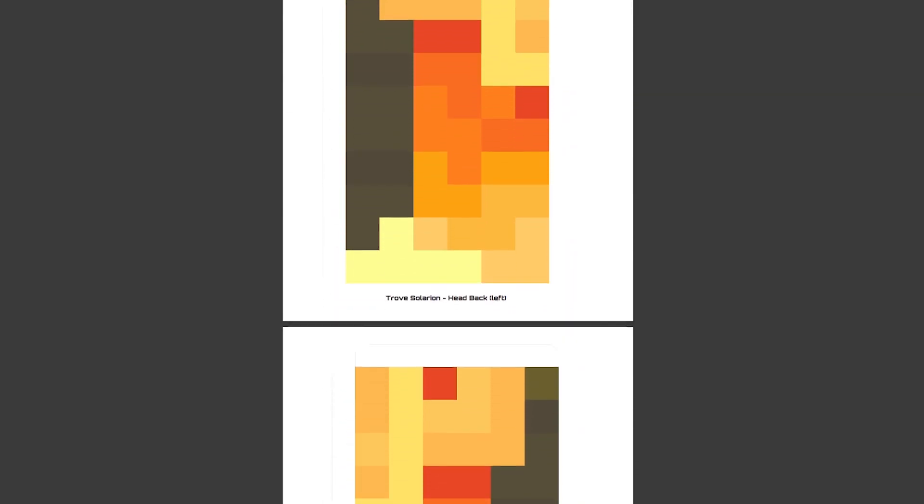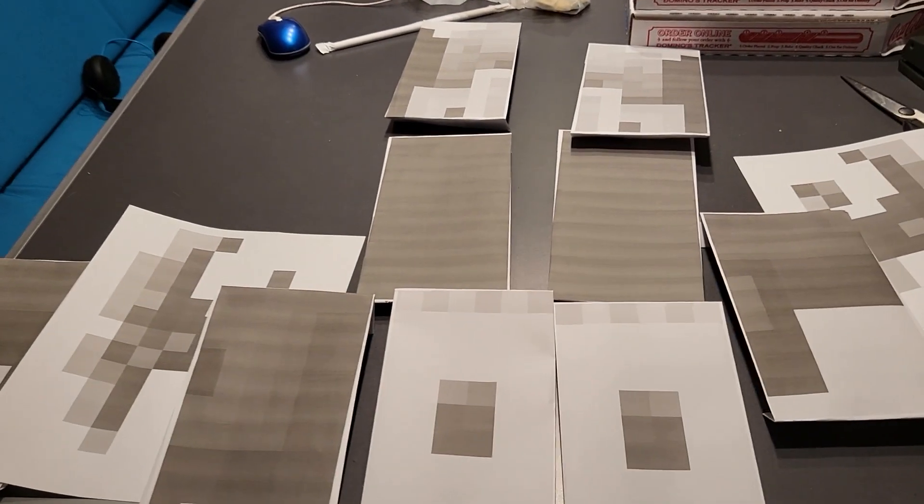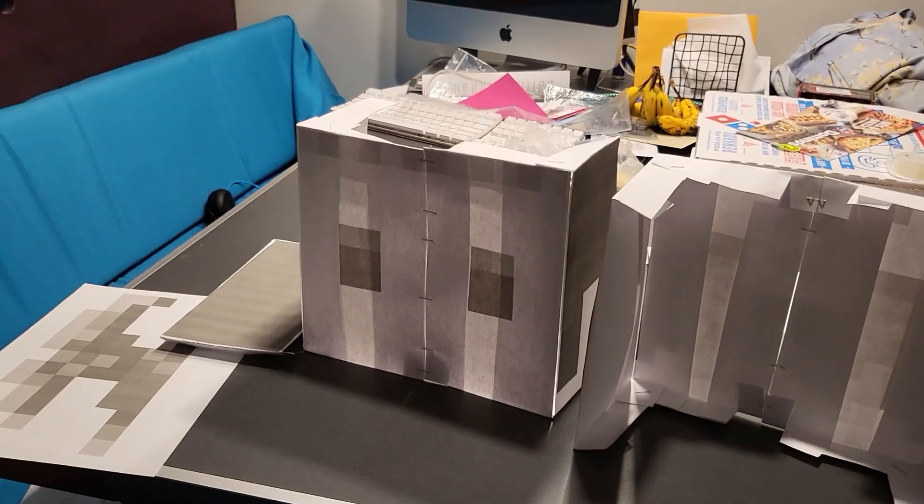Before we get into crafting the mask, let's talk about the contest itself. There's going to be a link in the description where you can get all the information you need, including the PDF file that has the Solarian mask. Keep in mind that my Solarian mask is in black and white because I don't have color on my printer — color is expensive — and it's probably supposed to be made out of thicker paper rather than normal writing paper, so the mask would be more sturdy and look a lot better.